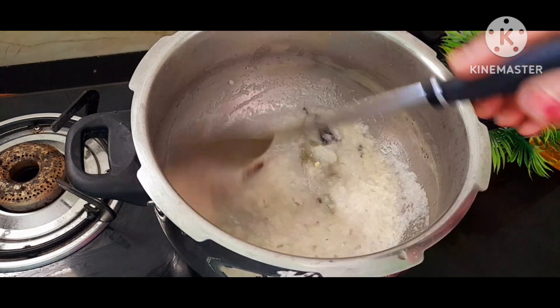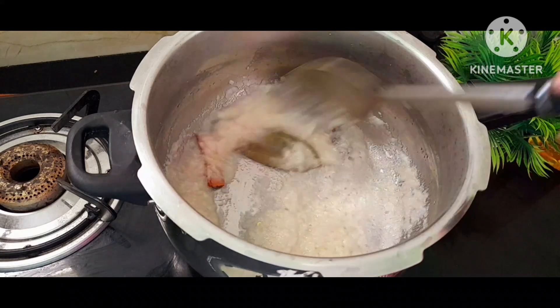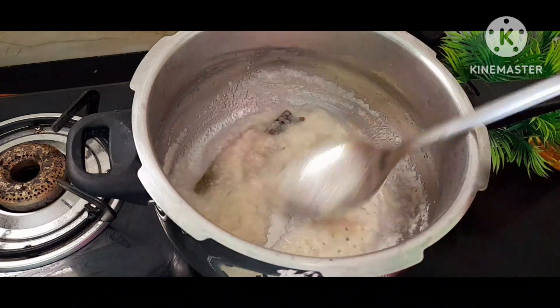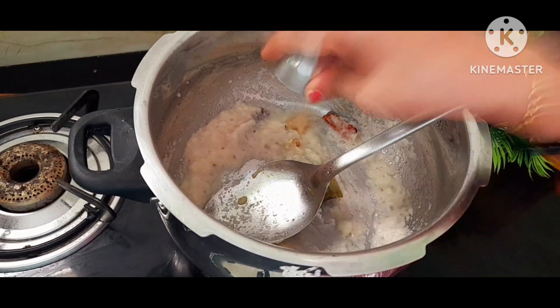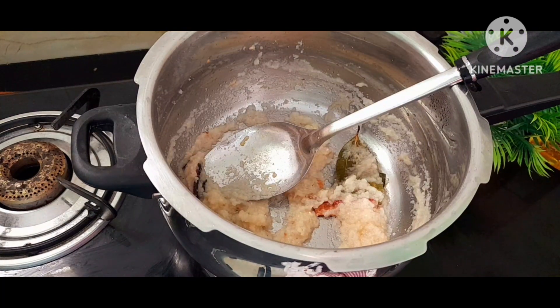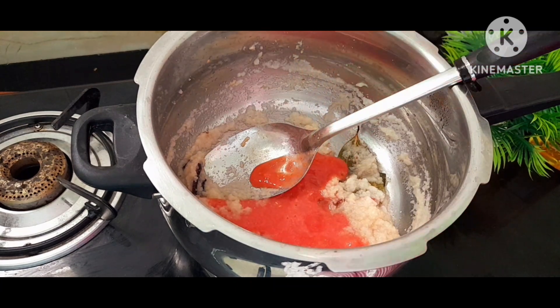Let them fry the onion. Once they fry it, now we add 1-2 roll paste, then add tomato puree.